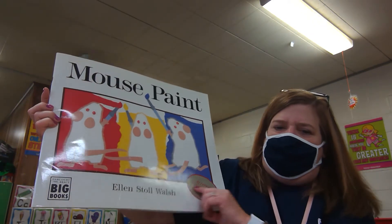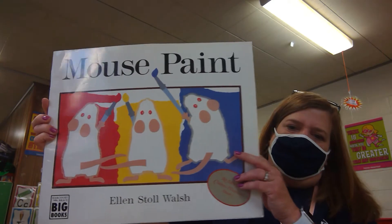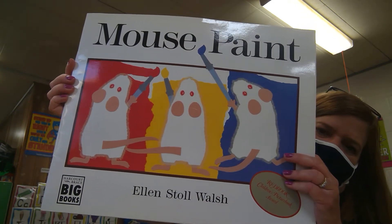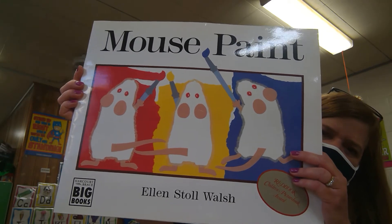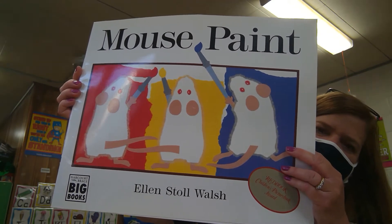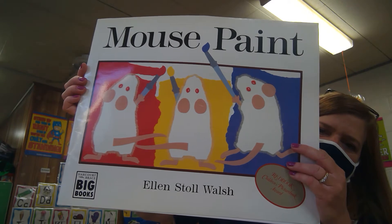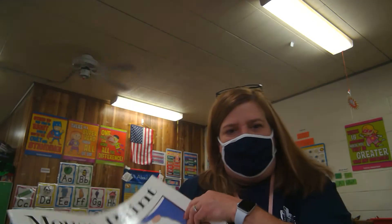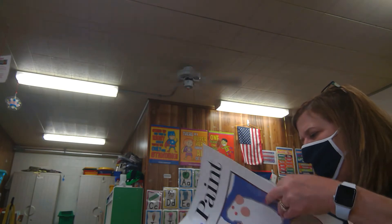The author — the person who wrote this — is Ellen Stole Walsh. Some people have mice at their house as pets. They look a little similar to a hamster. We showed you a hamster picture the other day. You can keep mice in a cage just like a hamster, with a wheel for them to run on. They're easy to take care of and easy to feed. Some people are afraid of them, but they make very good pets. Alright, our story is Mouse Paint.